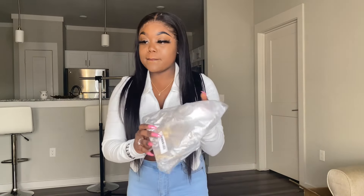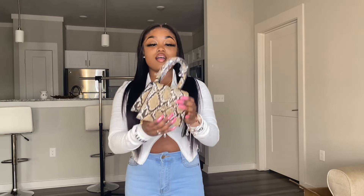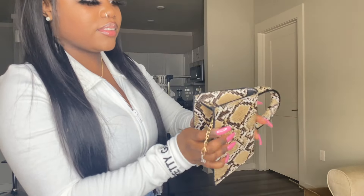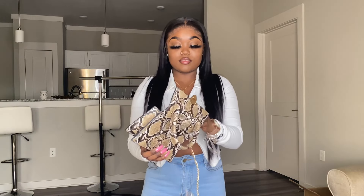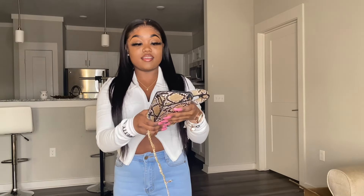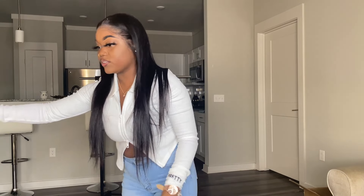The next item I got is called a Mini Snakeskin Print Satchel Bag. Y'all, I'm really shocked with all this stuff. Did y'all see this? Oh my gosh, look at this purse. It comes with a little chain. The quality of this is everything — it's like strong. That's it for that one.